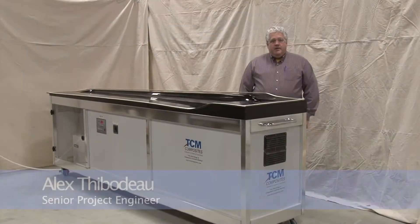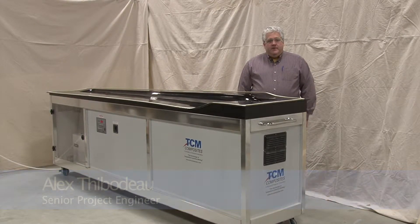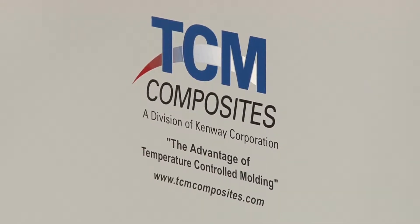Hi, my name is Alex Thibodeau and welcome to the Kenway Corporation here in Augusta, Maine, where a division of Kenway Corporation — Temperature-Controlled Mold Composites — has produced a temperature-controlled mold.